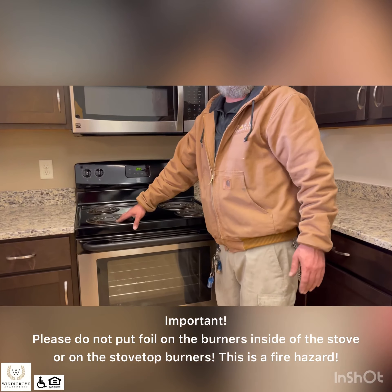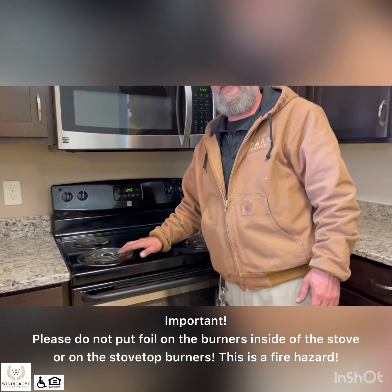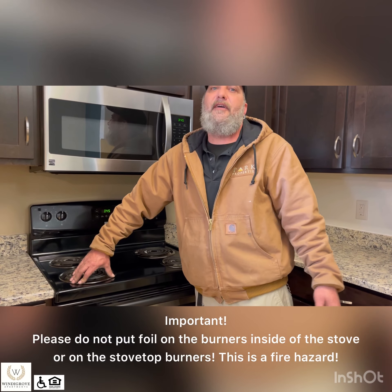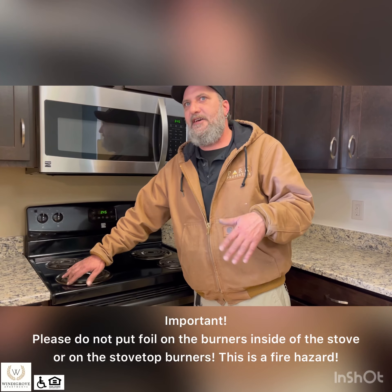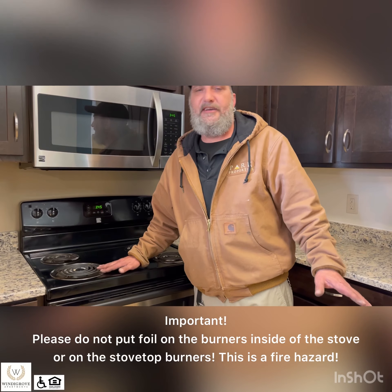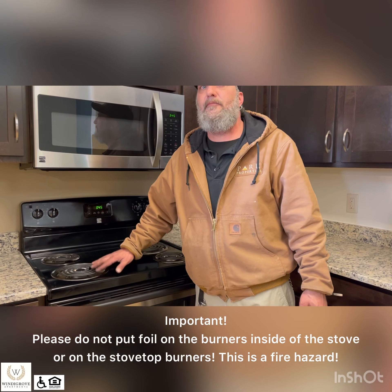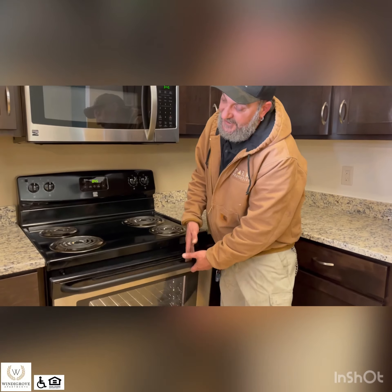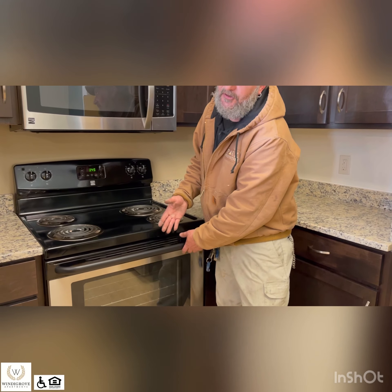Same thing with your burner pans — please do not put foil on your burner pans. We keep these in stock, so if they get too bad and you want them replaced, let us know and we will bring you a set of new ones. Please don't put aluminum foil on them because it is a fire hazard. As far as the oven, it is not a self-cleaning oven, so it is old fashioned elbow grease and oven cleaner to get it clean.